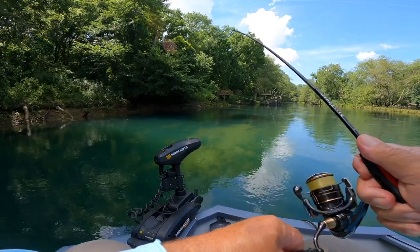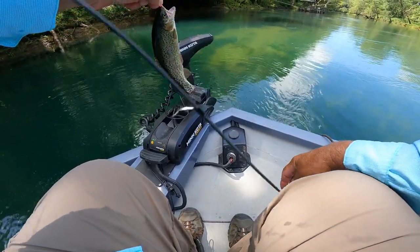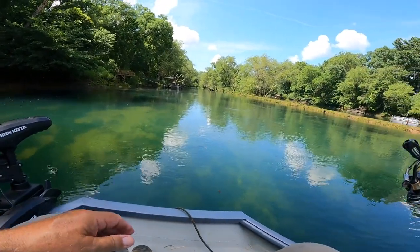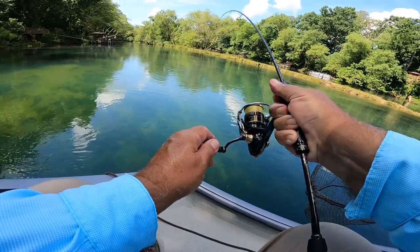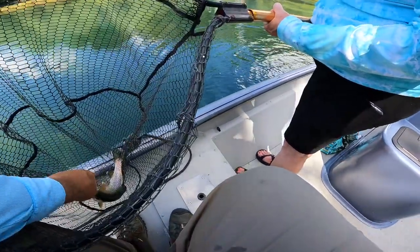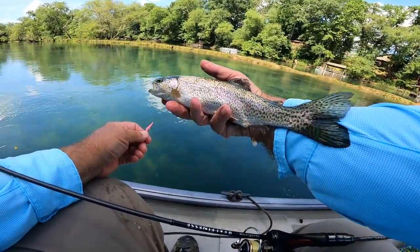There he is — I don't think I need the net. Pretty fish. Look at that — it don't take much fish to bend this rod. He's a nice one. Pretty little Red River rainbow, folks. Yes, sir!